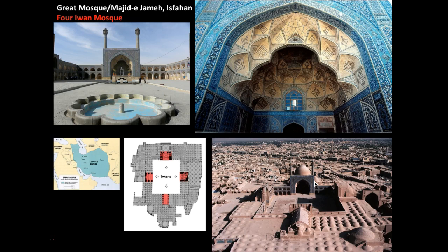An iwan is a vaulted space that opens on one side into a courtyard. Iwans developed in pre-Islamic Iran, where they were used in monumental and imperial architecture. Originally an iwan was a stage set for an enthroned king, and later it became a lecture room area. Here the iwans serve as grand portals symbolizing the mosque.